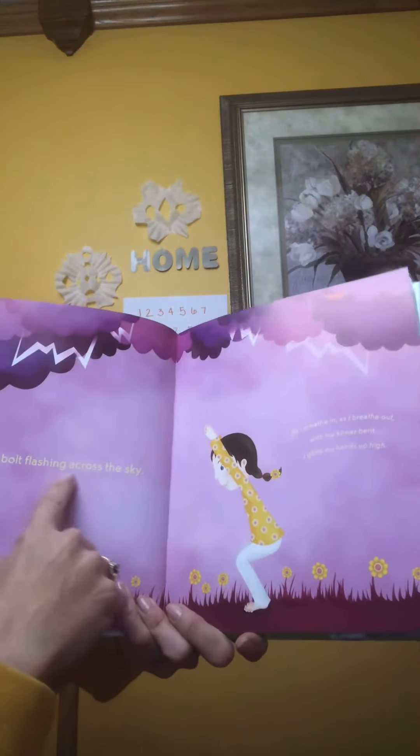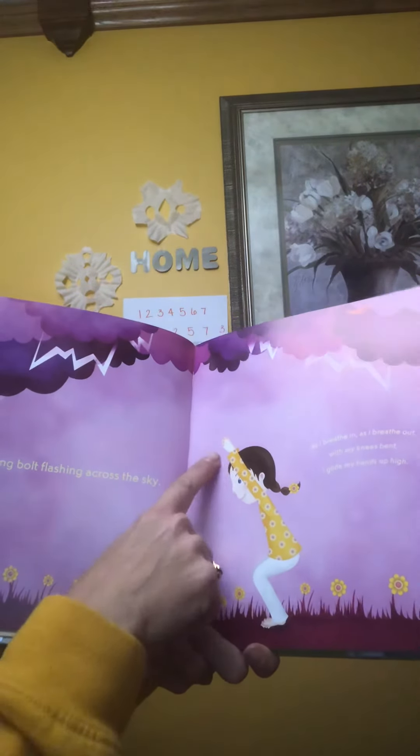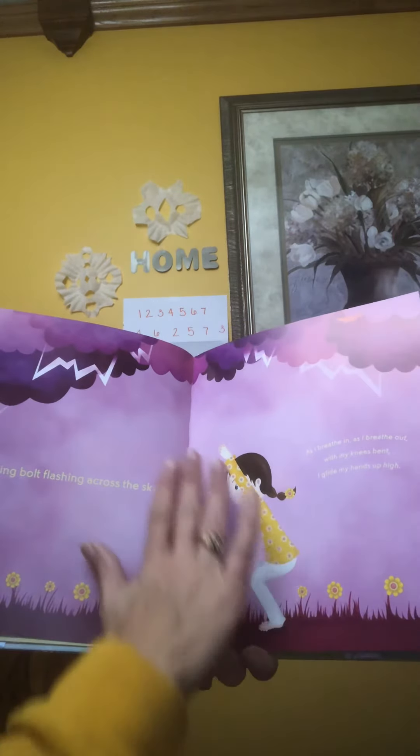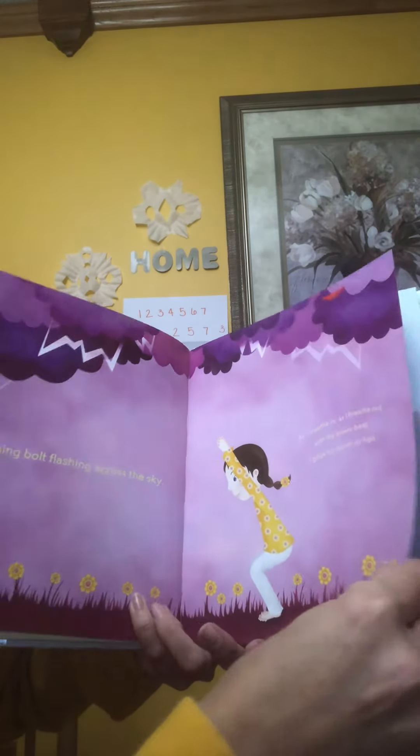A lightning bolt flashing across the sky. As I breathe in, as I breathe out with my knees bent, I glide with my hands up high.